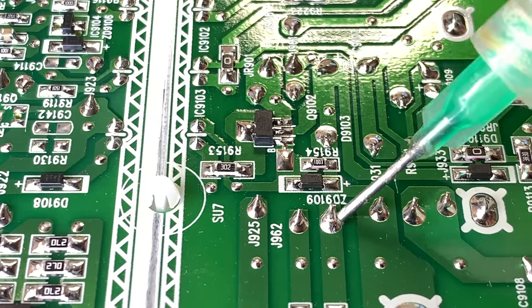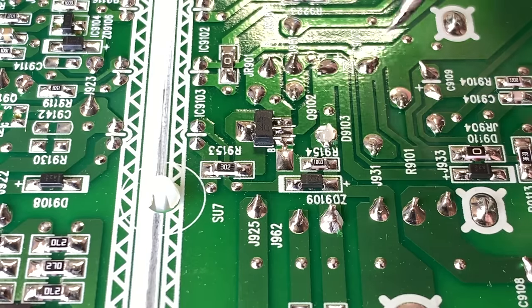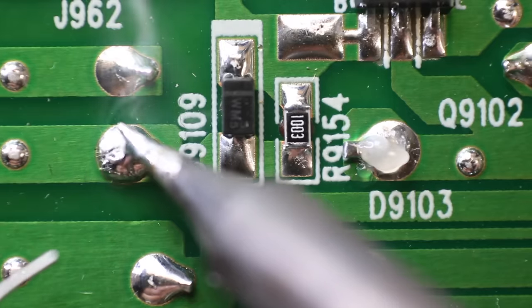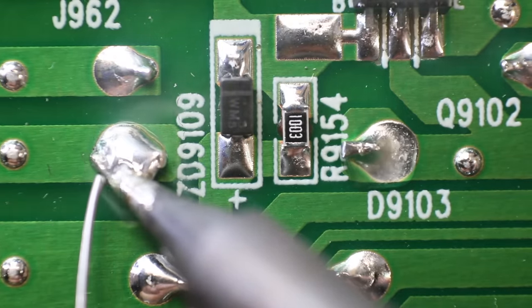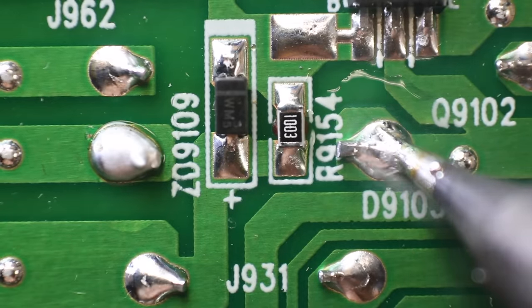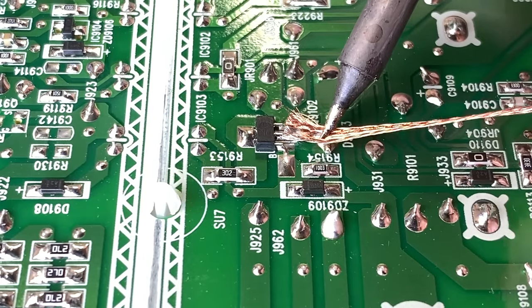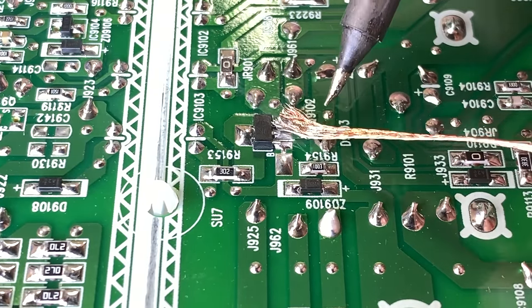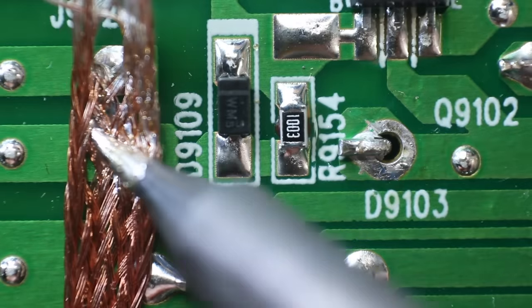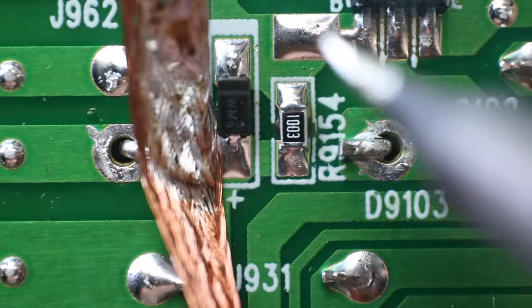Now it is time to remove the diode. I'll use the same method — adding some flux, adding fresh solder, and then using the copper braid to remove the solder. One of the questions I get a lot is how I got into this kind of thing. What got me into repairing electronics was watching a YouTube video — I remember watching a guy pull an old TV out of the trash and fix it for like a dollar. I thought, I can do that. I had seen TVs stacked near a local electronics store's dumpster, asked for permission to take them, and that began a journey of learning how to fix TVs and repair all kinds of different things.